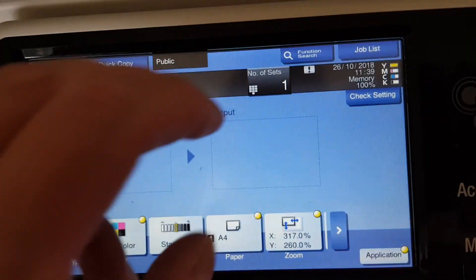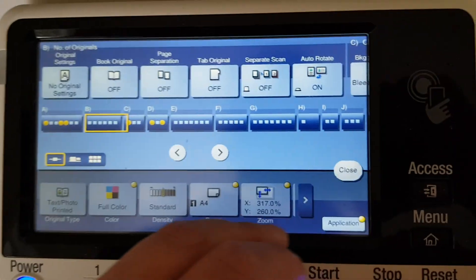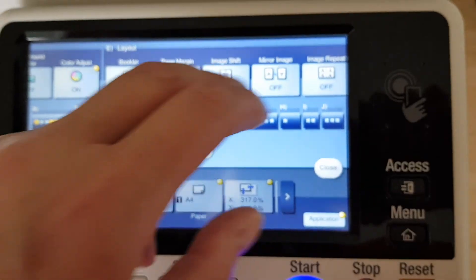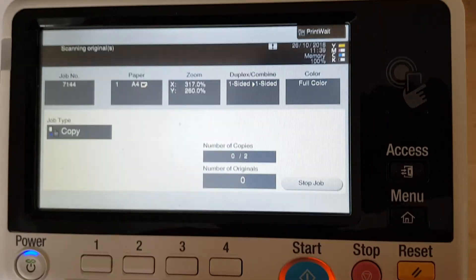Now we're going to quickly punch off another two more of this in mirror image. We're going to find the mirror image setting and see what happens when we just press off two.